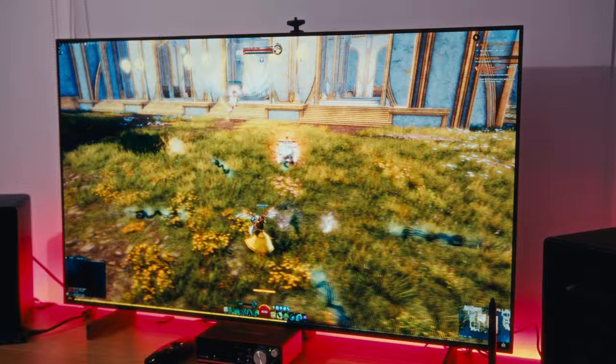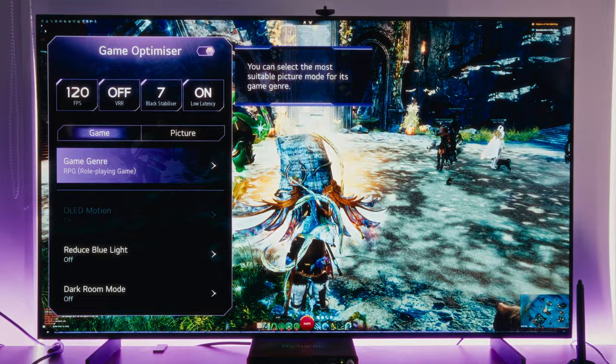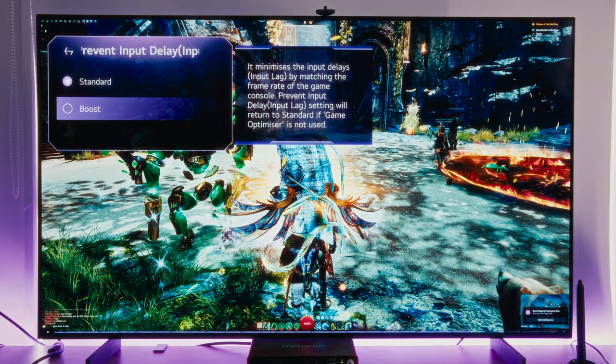Gaming on this TV is equally awesome. It doesn't matter if you're playing an RPG or a competitive FPS — this TV has one of the lowest input lags on the market, which gives you all the confidence you need when gaming. You'll want to use the game optimizer mode for all your gaming, because without it you're not really taking advantage of the best response times. There's not much else to say — you're going to have an awesome time gaming on this TV.